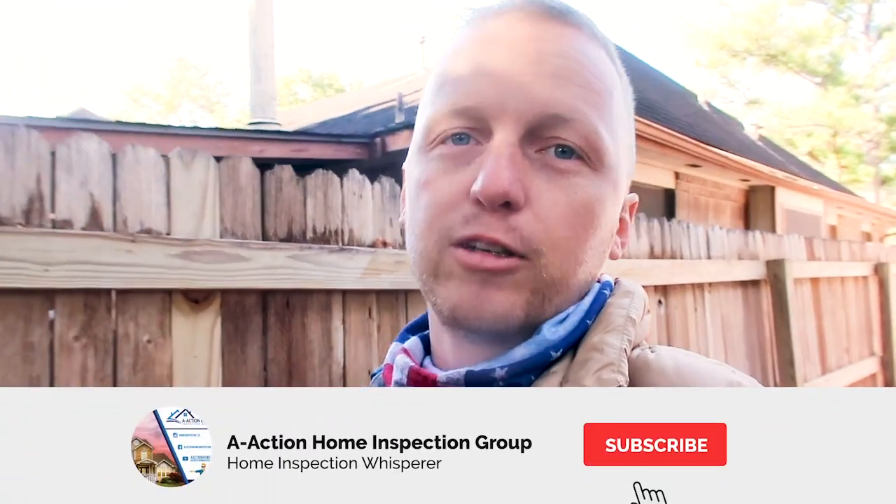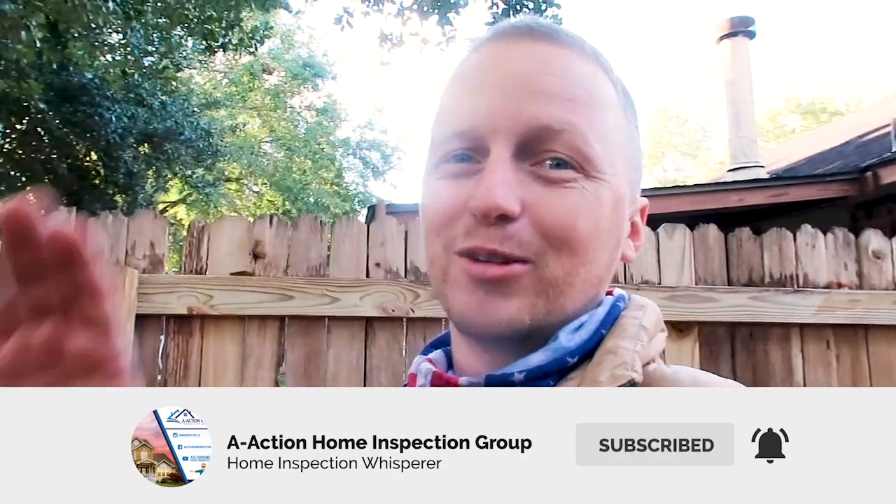That's Chris with Action. If you have any home inspection questions please leave a comment below and hit that like and subscribe button — check us out on the next one. Thanks guys.